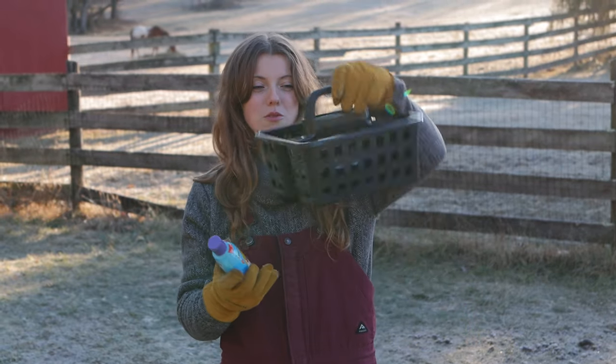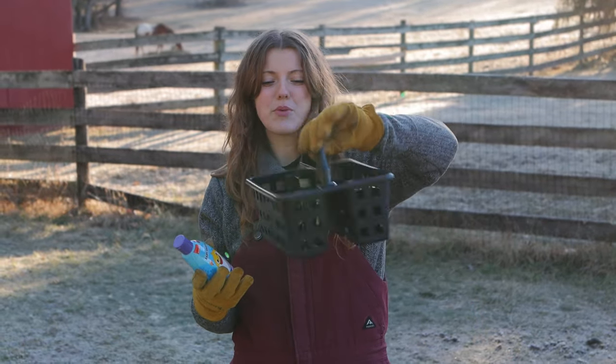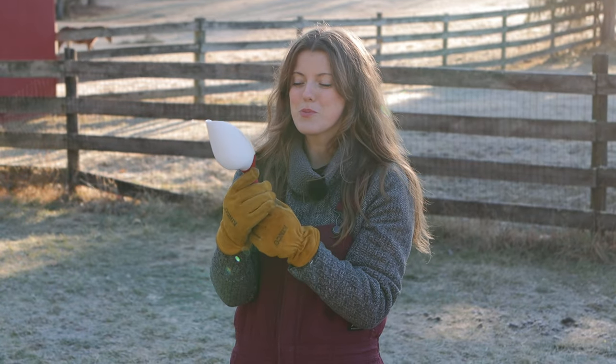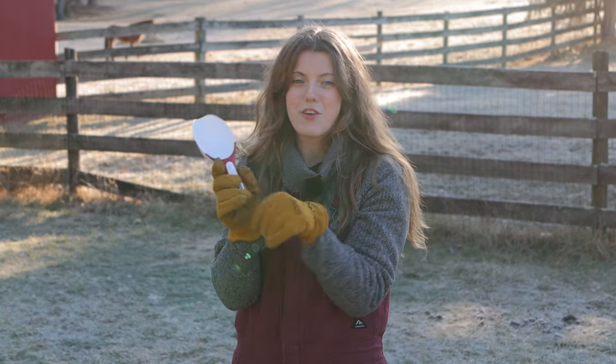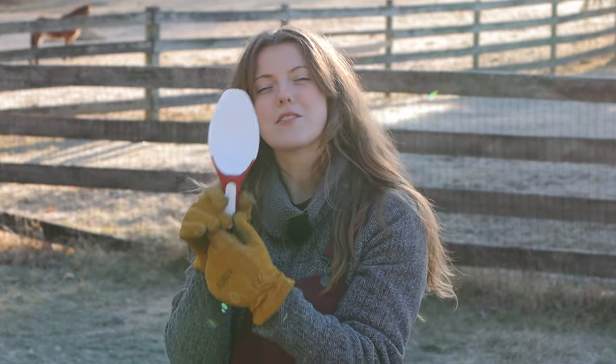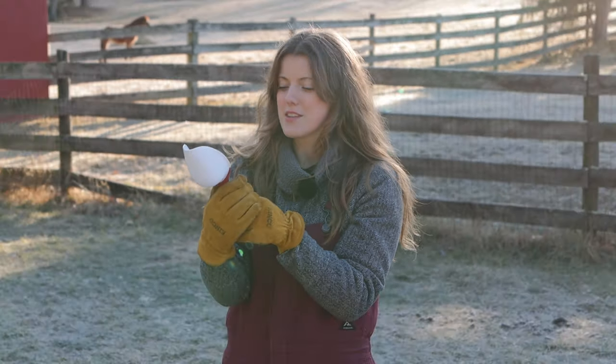I got this adorable little holder — you could even put brushes in it, so I thought that was really useful. I also found a cute little scoop. Right now I use a coffee mug to scoop out my horse's grain and feed, but I saw this and thought it's just a little bit more aesthetically pleasing.